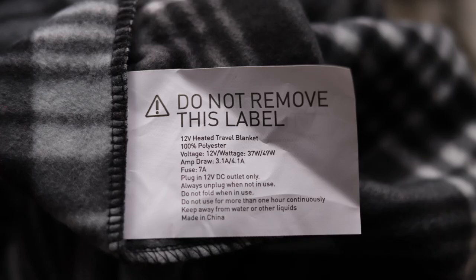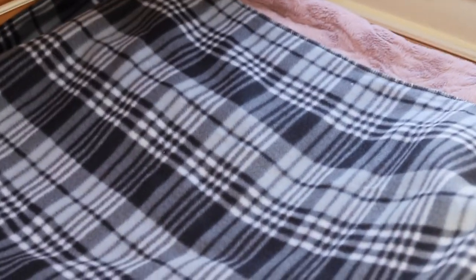As it says on the safety label, you should never fold electric blankets when they're switched on, and you're not supposed to use electric blankets for longer than one hour at a time. I normally use mine when I'm sitting in front of my computer — I just place it over me and put it on the high setting since that's only 10 watts more than the low setting.